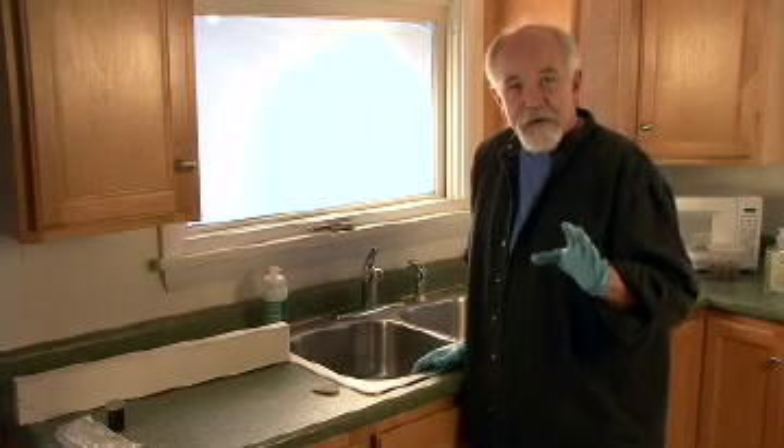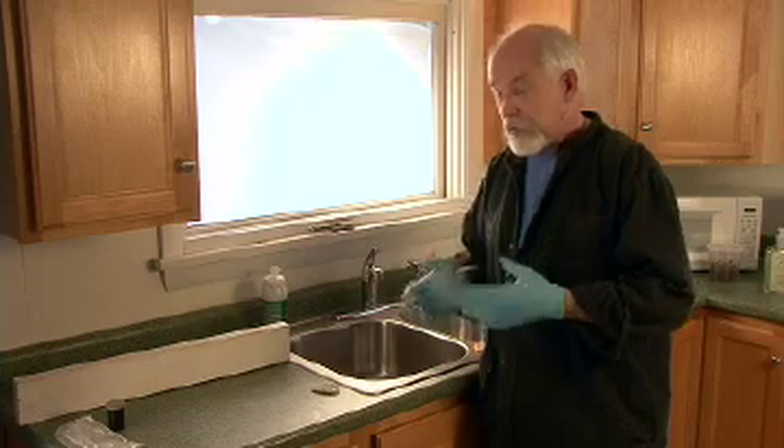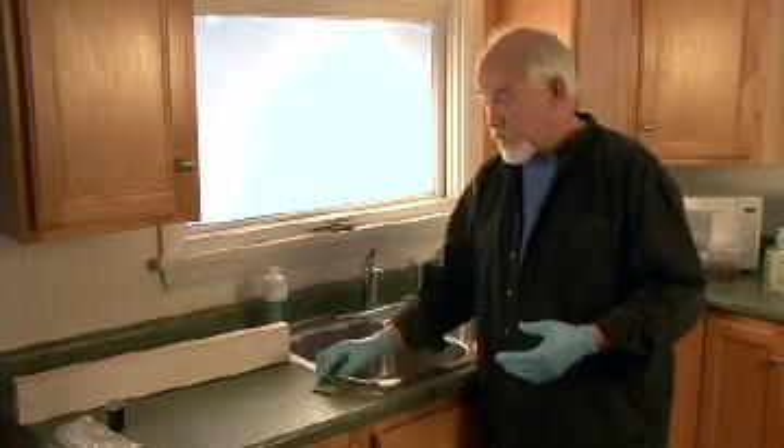One of the most important parts of patina actually starts before you get into the patina itself, and that is cleaning. How important is it? It's wicked important. Let me show you.